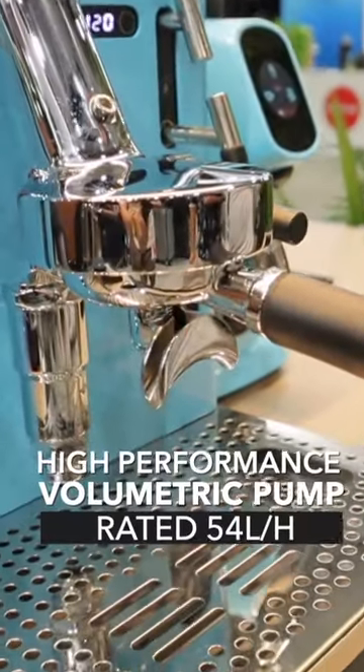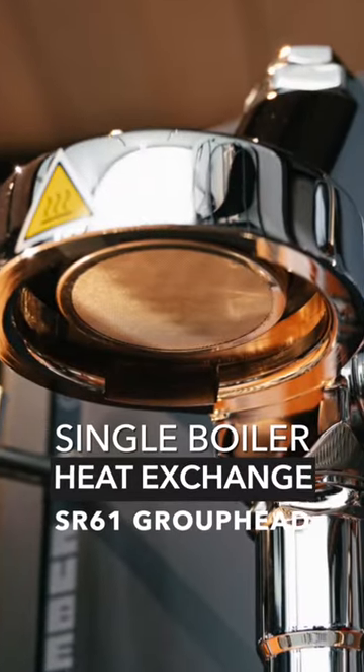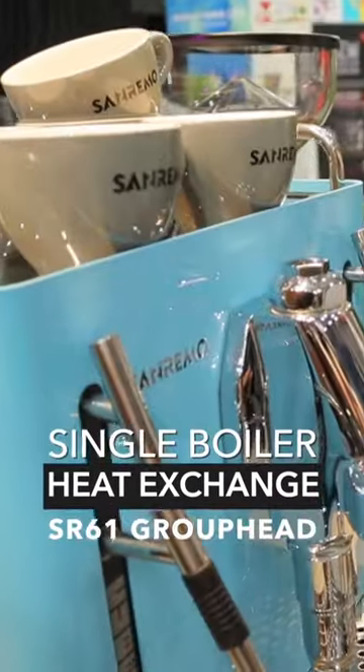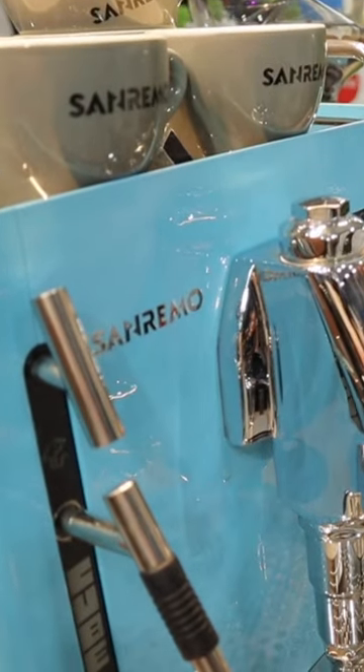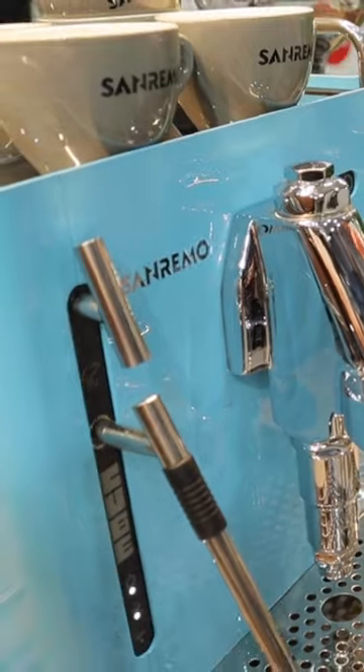It's a rotary pump, a high-performance 54 litre per hour pump. It is a single boiler heat exchange with an SR61 group head, and what that means is that there's a dry element inside the group head that keeps the temperature from fluctuating — so that means it's very stable temperature.